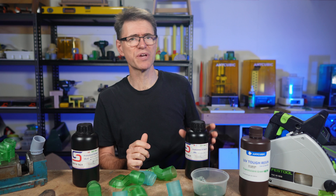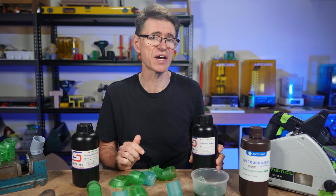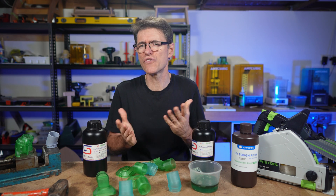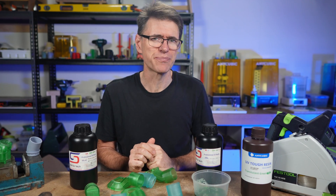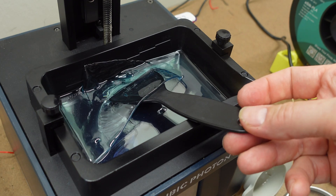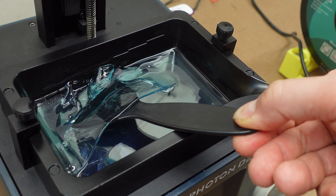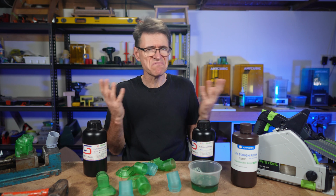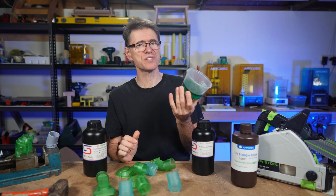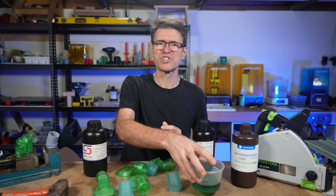I thought I'd give this resin a try because it was advertised as a tough resin with good mechanical properties, good for things like prototypes and parts, and that's just what I was after. My first experience with this resin was challenging. Strange artifacts appearing on prints, this weird curing in the vat thing, and the suggested print settings for my Anycubic D2 DLP printer were much longer than the Anycubic resin settings, which meant that prints took a long time and there was plenty of waste to go with that. How's that for some trial and error? At $42 US per kilo, that was just getting annoying.